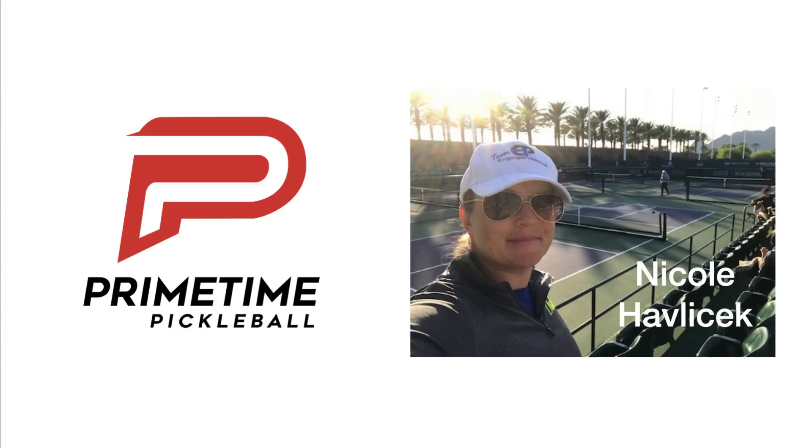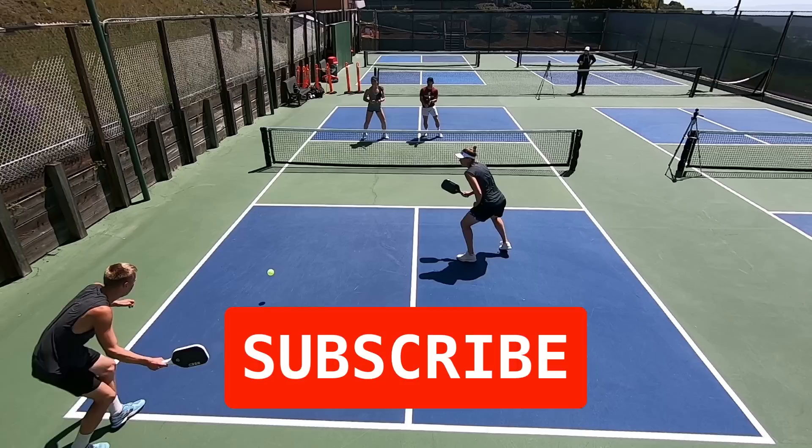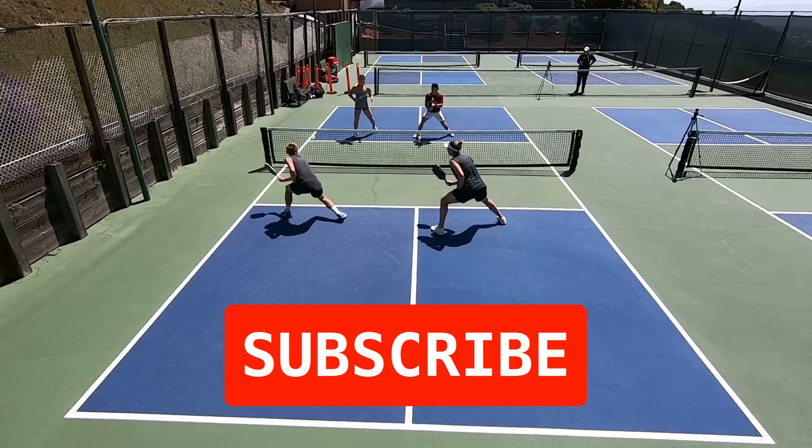Today I'm going to cover seven simple steps to hitting a great backhand slice return. I'm Nicole Havlicek, this is Primetime Pickleball. We've helped thousands of players play better pickleball and we can help you play your best game too, so please be sure to subscribe to this channel. I'm so excited to share today's lesson with you. Let's get into it.